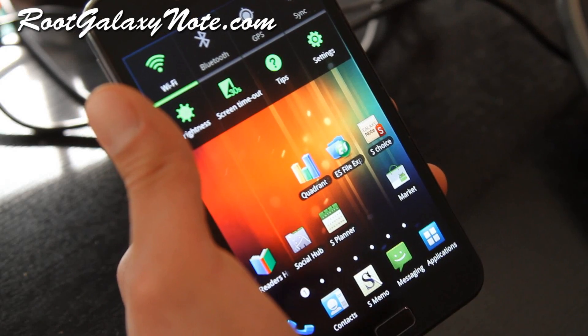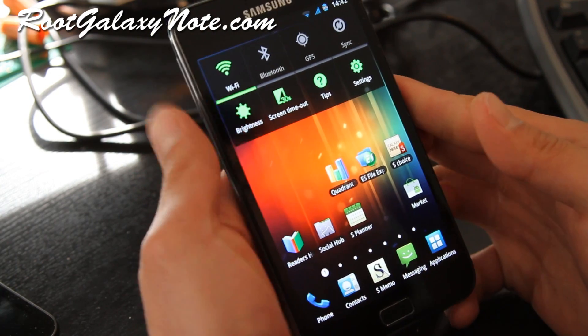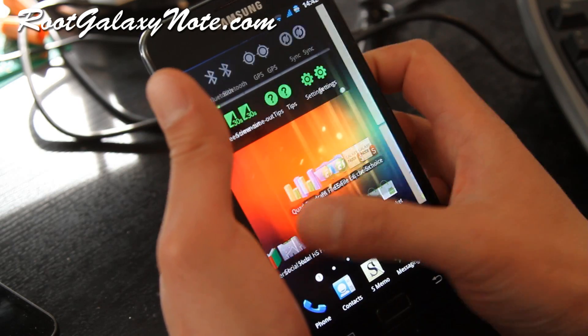Hi folks, this is Max from RootGalaxyNote.com. I've got the review of the Romo ROM. I really like this ROM — let me give you a little tour of it.